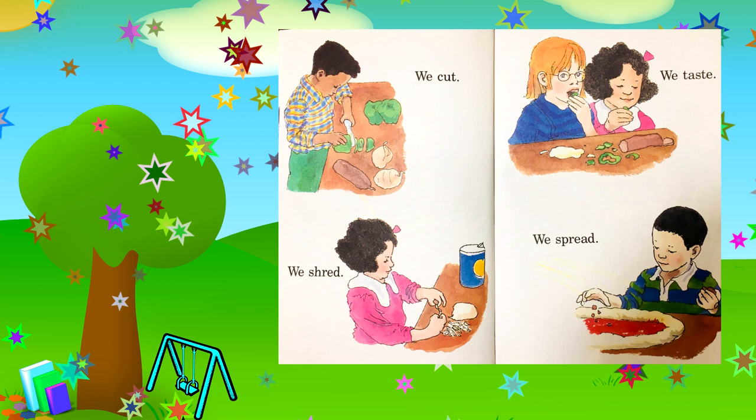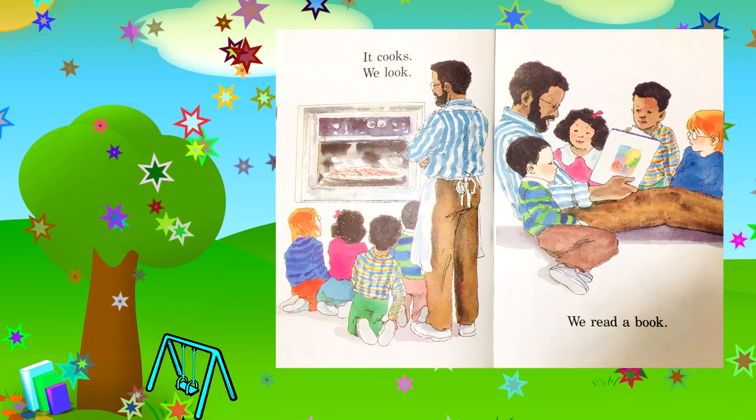We cut. We shred. We taste. We spread. It cooks. We look. We read a book.